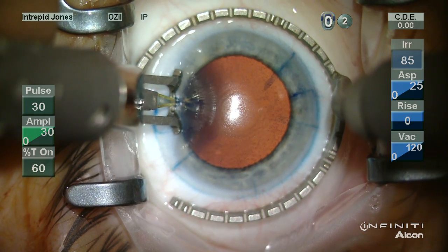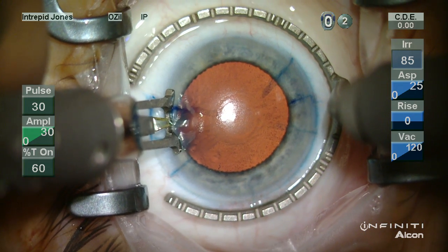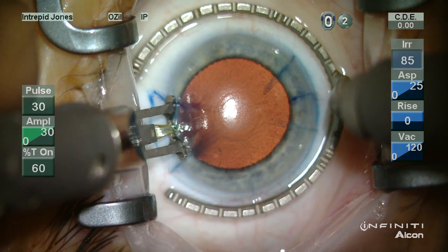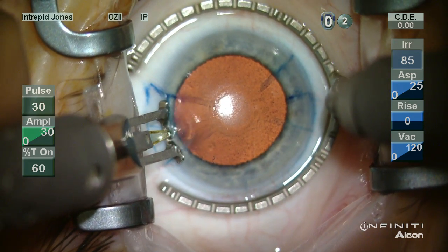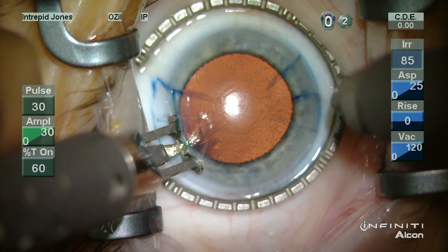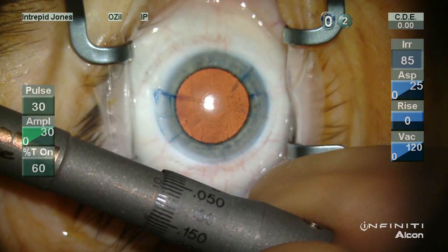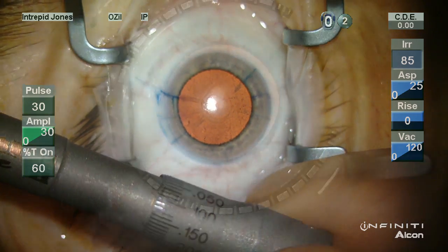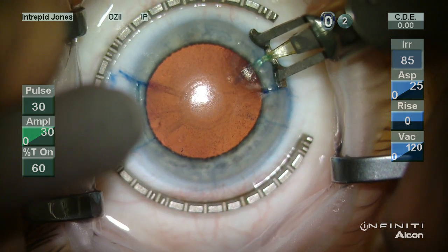Here a fine Thornton ring is used in a more freehand technique at about a 9 to 10 millimeter optical zone. The epithelium here does want to lift slightly, so in this example I'm lifting the blade out of the LRI site and then replacing it back down. This helps the epithelium settle down in the region that's wanting to lift and reduces tears, which are uncomfortable although generally well tolerated.